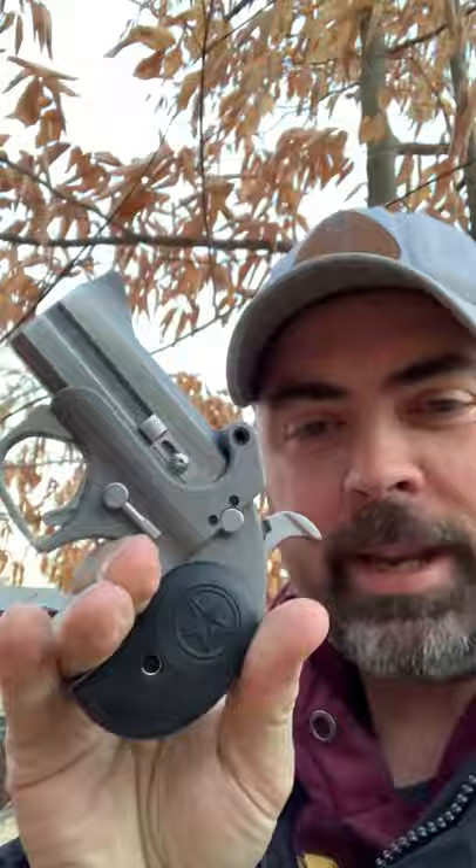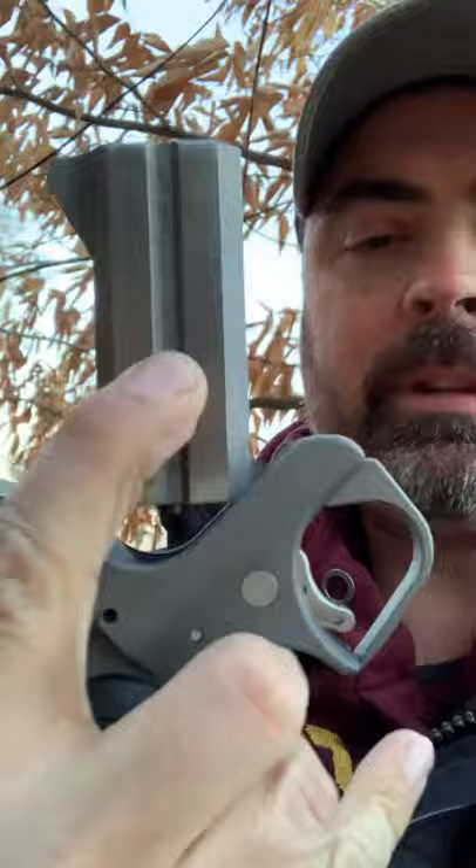Hello, it's freezing cold out here and I'm going to show you my new little toy — it's called the hand cannon. It shoots .410 or .45 Colt. I'll show you how it works: press this button down and it actually flips up like this.